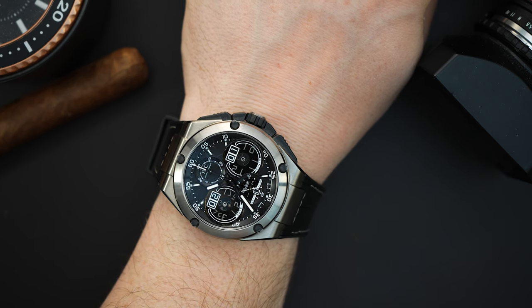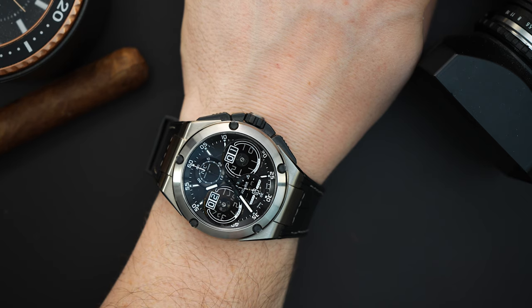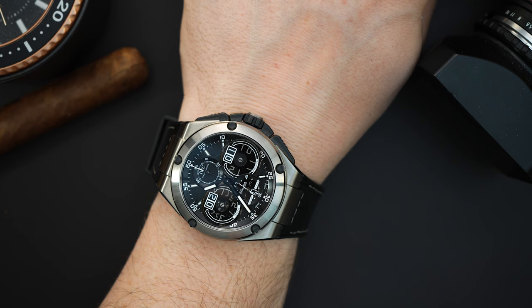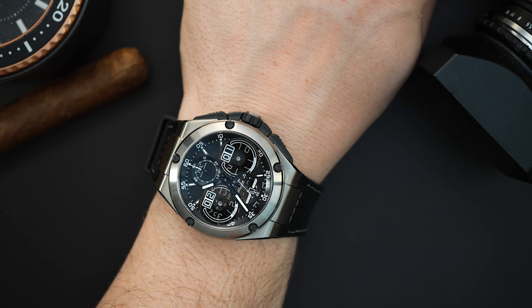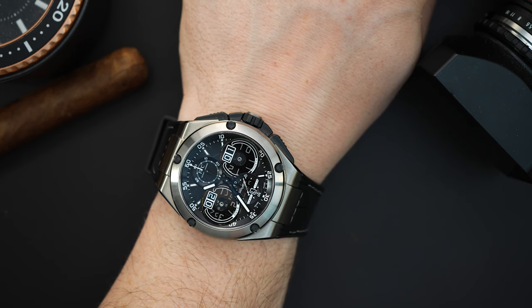On my wrist today I have a monster of a watch that I bought last year — one of my favorite watches in my collection. It's my IWC perpetual calendar flyback chronograph with digital display, a lot going on, big watch in 45 millimeters in grade 5 titanium with ceramic. It's just a crazy watch that I love.